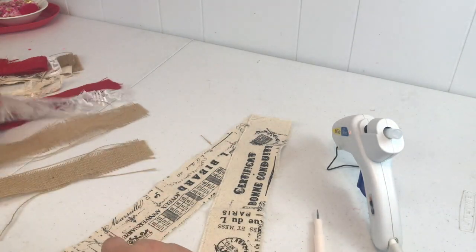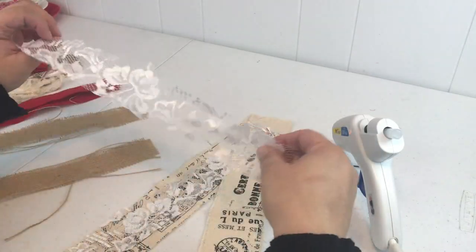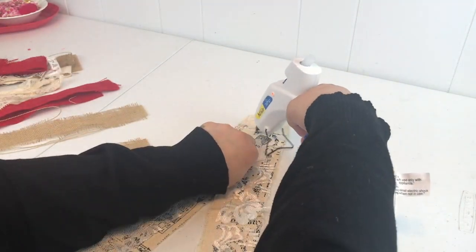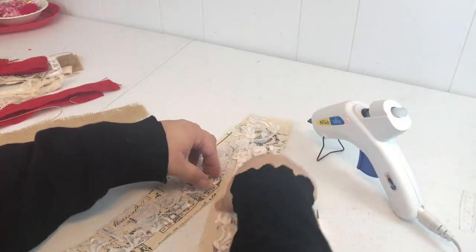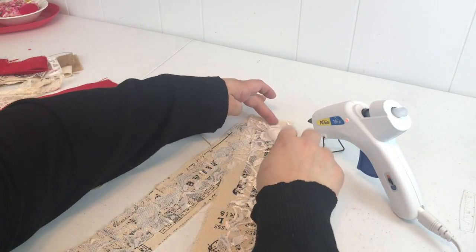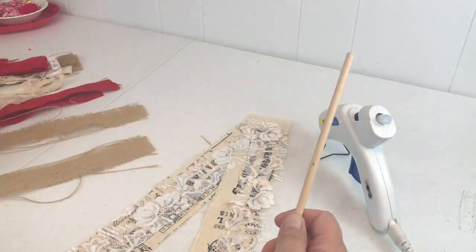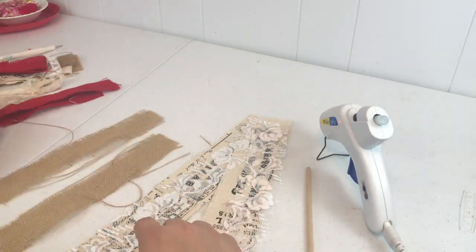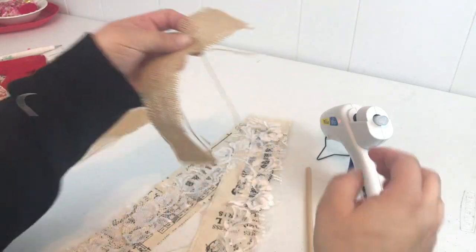I grabbed something to save my fingers from the hot glue — it wasn't ideal, so you'll see me switch it up. Then you want to take your next longest pieces and lay those right on top where you want them, and give them another little squirt of hot glue. Basically, all we're doing here is layering strips of fabric. I'm also going to grab a wooden dowel to press things down and save my fingers from the hot glue.